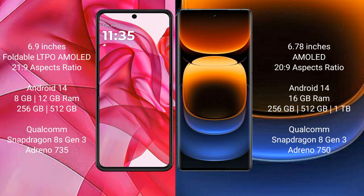Motorola Edge 50 Ultra runs on Android 14 operating system. Vivo iQOO 12 Pro also runs on Android 14 operating system. Motorola Edge 50 Ultra comes with 8GB and 12GB RAM options, with 256GB and 512GB internal storage, featuring the Qualcomm Snapdragon 8s Gen 3 processor and GPU Adreno 735.